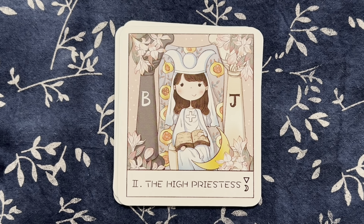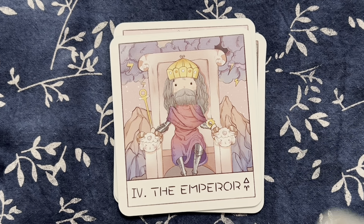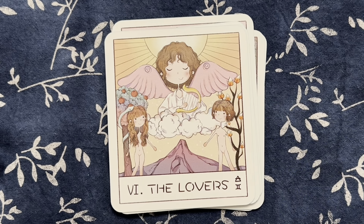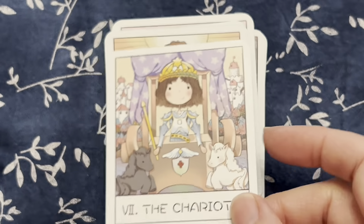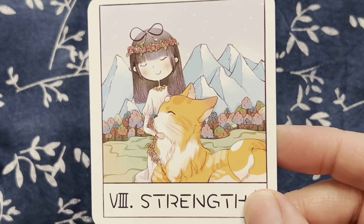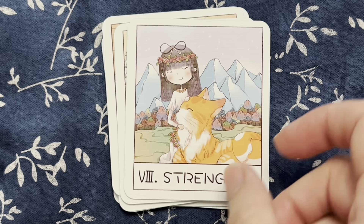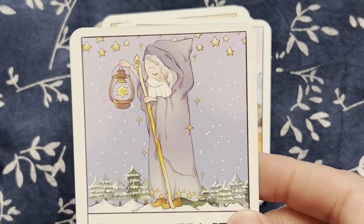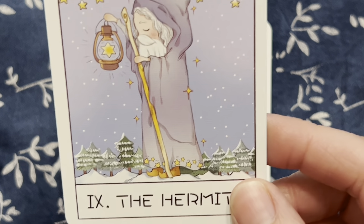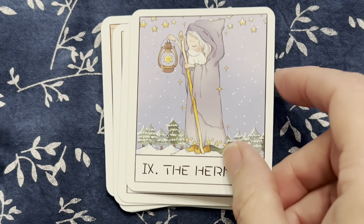Then we have the High Priestess and our Empress, the Hierophant, and the Lovers. Then we have these cute little horses on the Chariot. The Strength card — instead of a lion, it's like this really big cat, which is adorable. And the Hermit — this is one of my favorites. Look how cute he is. All those little trees in the background and the stars on his robe there, the lantern, his little cheeks. He's just so cute.